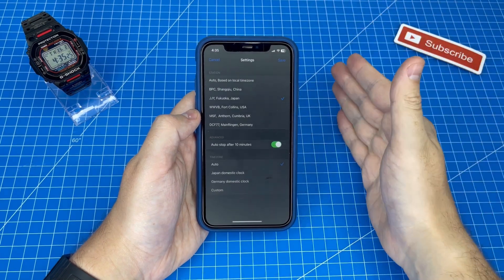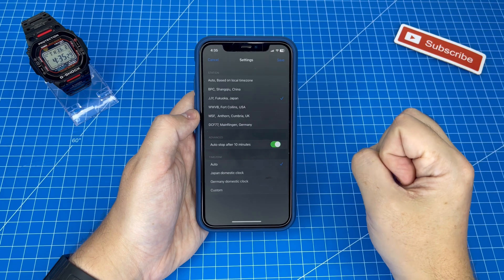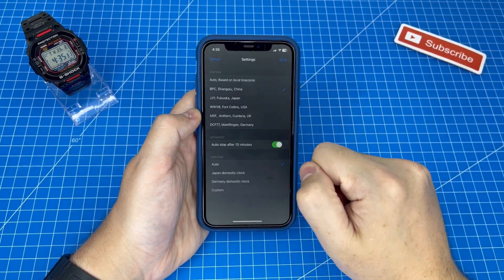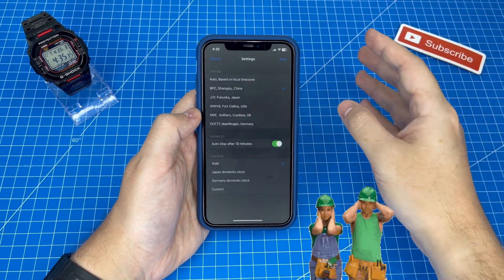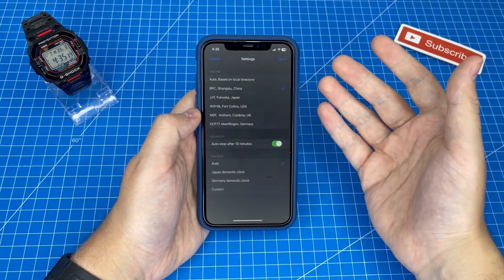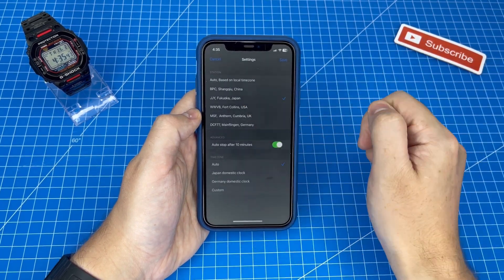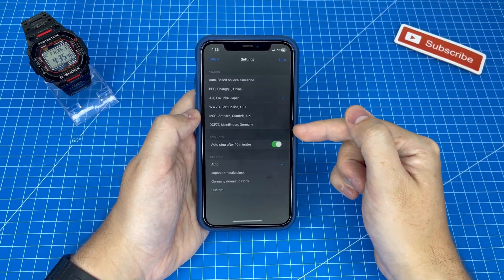In full transparency I had not been using this app up until today since I bought it months ago, because in the China broadcasting frequency it was so noisy and disruptive that my wife got super upset when I was trying to sync my watch. Now that I've figured out that the Japanese mode is much less disruptive, I might actually continue to use this app to sync my time.